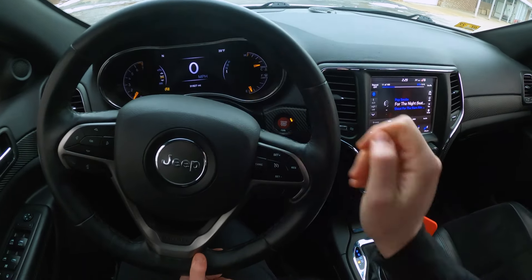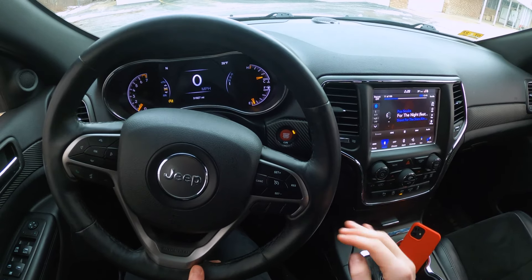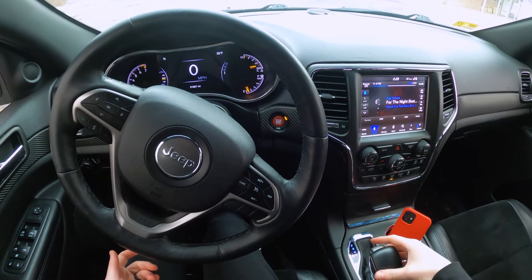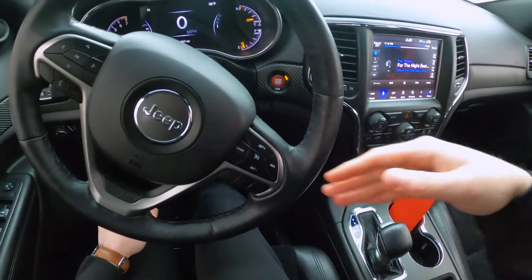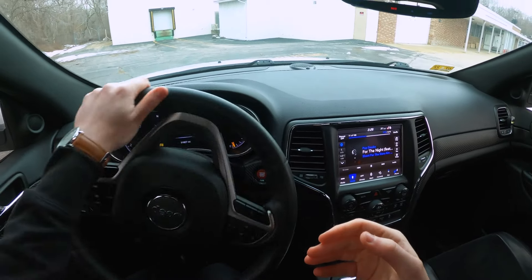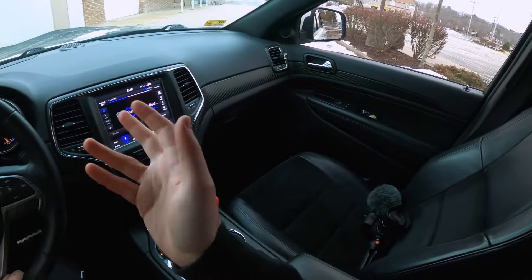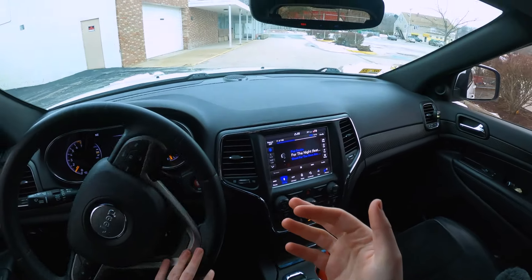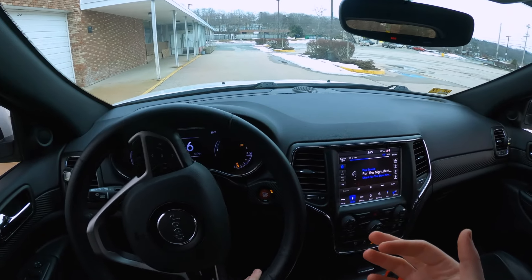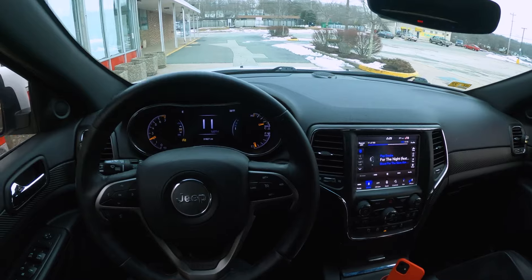You can tell it's in manual mode by looking up at the display — instead of PRND, it shows you that you're in first gear. If you want neutral, you shift over and up to neutral. If you let off the brake in first, it's going to do the same thing as driving normally. It can feel a little weird — give it a little gas and you can kind of hear that it's not shifting even though it feels like it should.